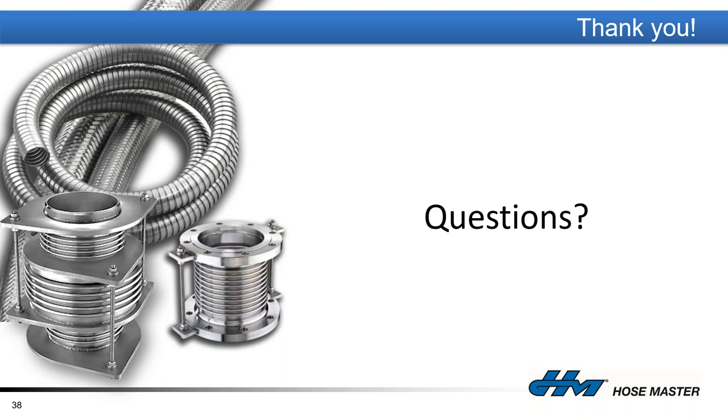Perfect, thanks Paul. At this point I'm going to turn this back over to Kevin to wrap up. Please do keep the questions coming — we'll try to answer those after the webinar, so feel free to keep sending them in.